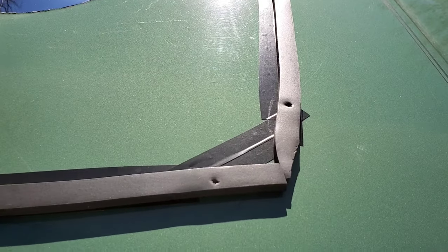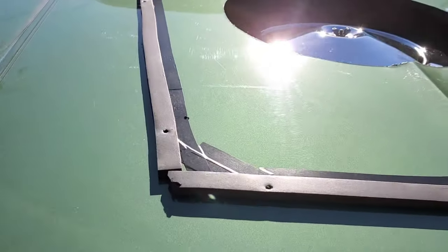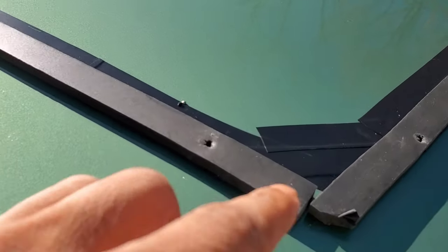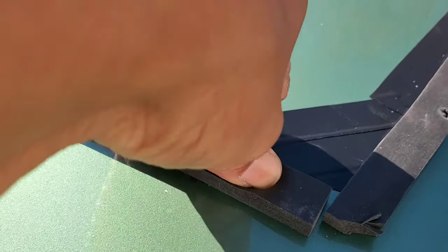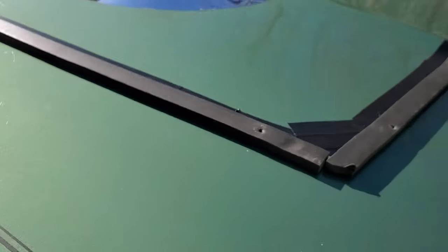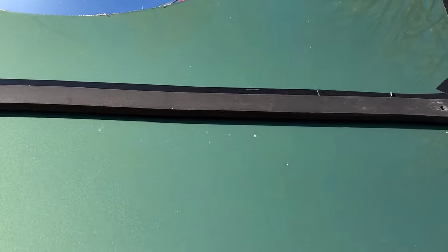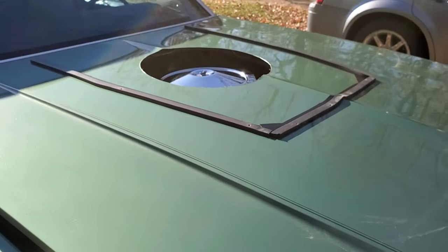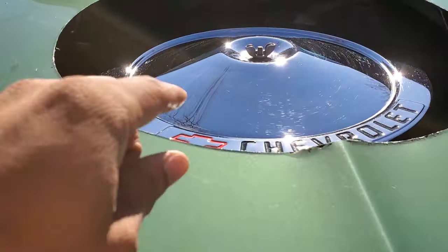So I put my weather stripping down, and this is good for water. It's got a lot of give to it, so it flexes. I lined up all my holes for the scoop, and now it's just about lining it up and bolting it down. This only really comes up probably right about there when the hood is closed.